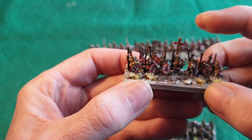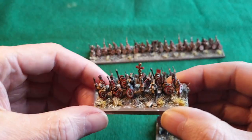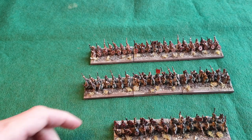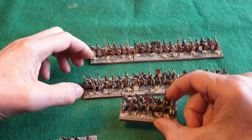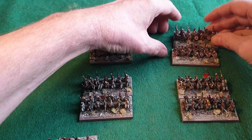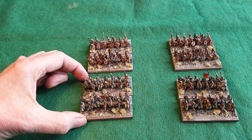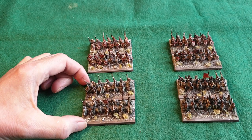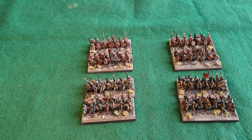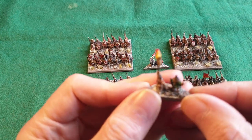I couldn't find a flag or standard of that style, so I ended up finding something from my old collection of 10mm Romans, which are also Pendragon. I managed to steal one of those. This means I can now put together four medium-sized units as well, which is what I'm going to use as a unit in the One Hour Wargaming rules. I've got enough infantry now to do the Romano-Britain side.